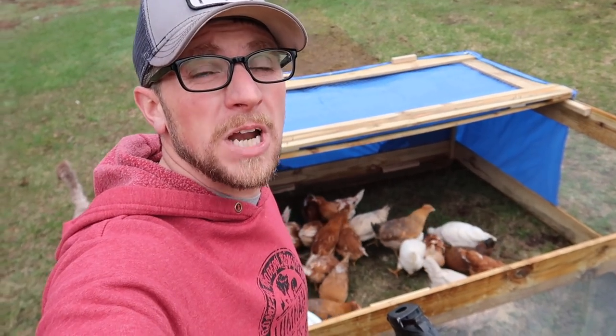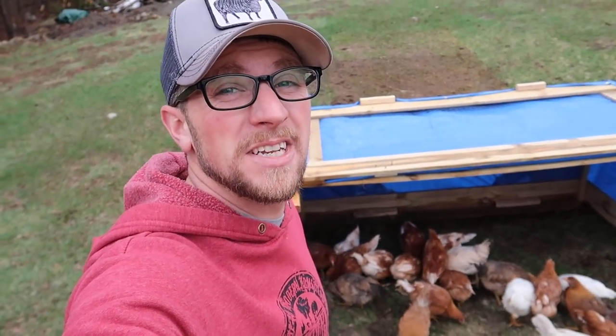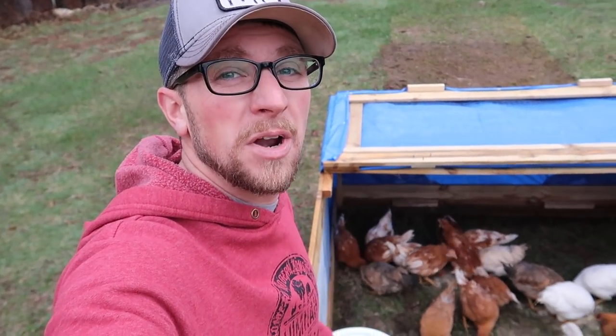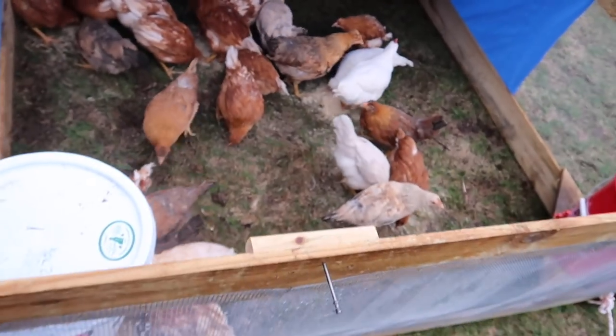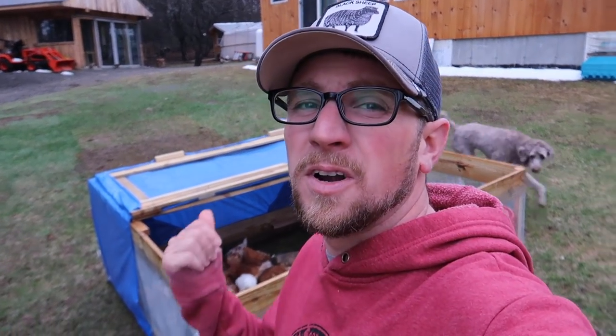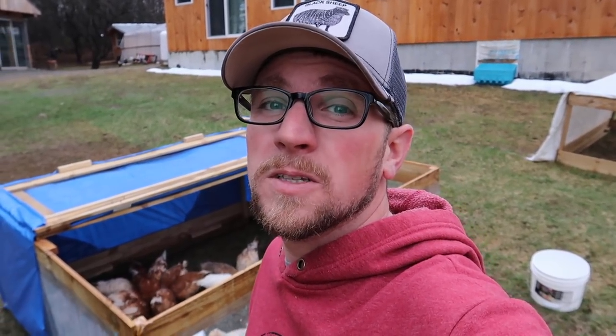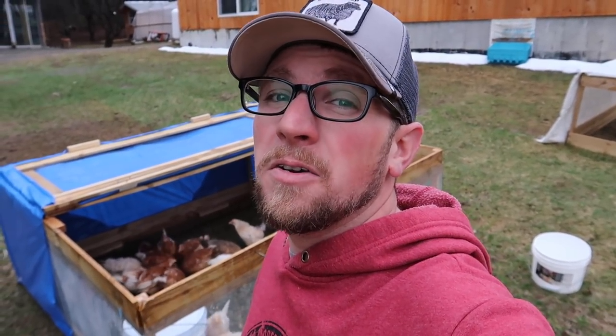In this chicken tractor are our future egg layers. We have Novigen and Easter egg layers. We got them from freedomhatchery.com — there will be a link in the description for that hatchery. That's also where we got our Freedom Ranger meat birds. We've had a lot of people asking for dimensions and a cut list for our chicken tractor. I'll put a link in the description — last fall we made one of these and have a how-to blog post with written directions and cut list. We were able to build them for right around 30 bucks.